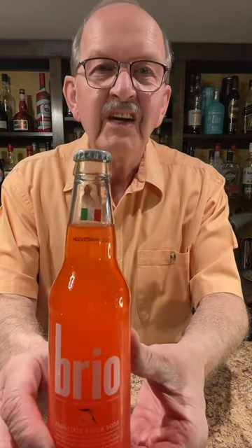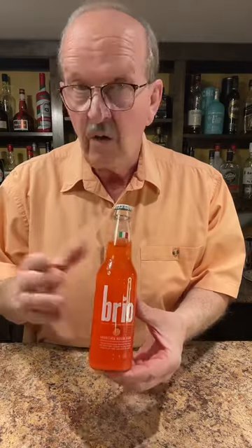I have a new soda pop. It's called Brio. And if you look, you can see an Italian flag at the top. So this is made in Italy and the flavor is called Aranciata di Rosa — so it's orange flavored.